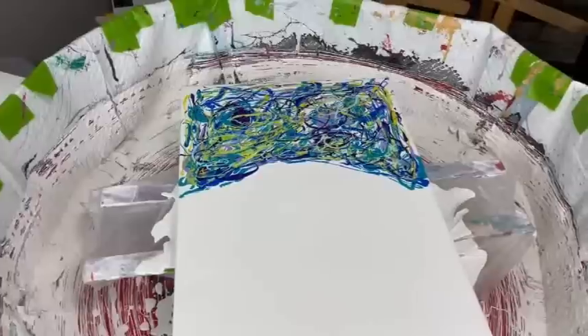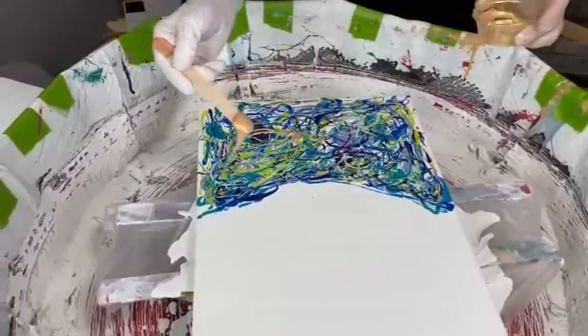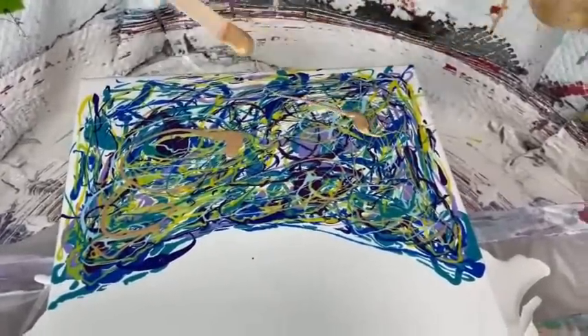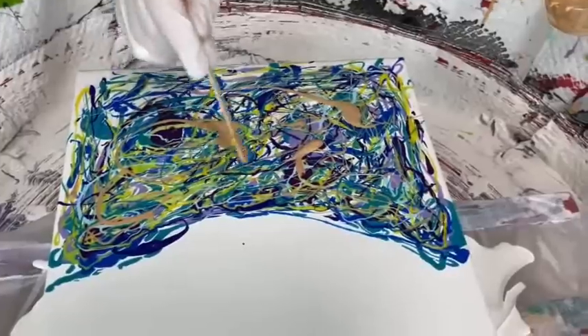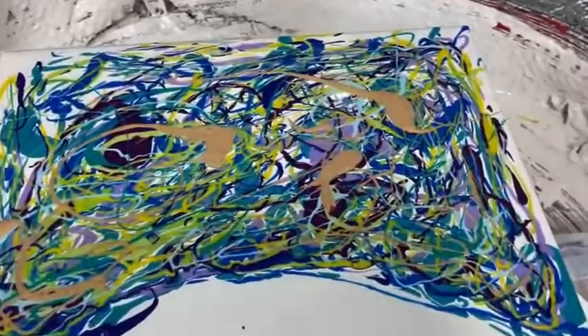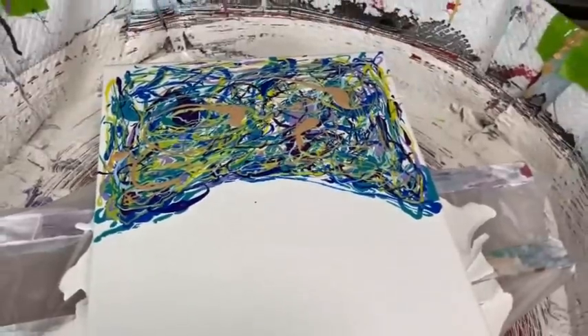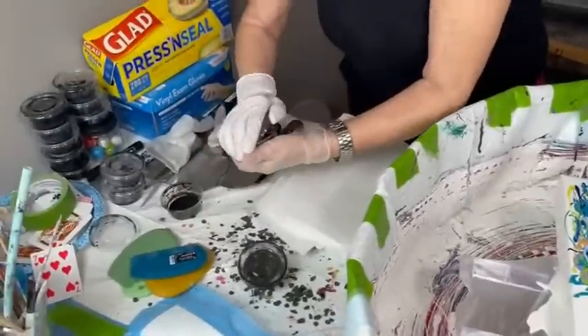Last but not least, let's add the Deco Art 24 Karat Gold. The drizzle is what Kathy uses in some different types of pours. The object is to get all the different colors of the paints all over the canvas without too much of any one color in any one area — although she does have a few blobs of gold there, which is fine. It does not hurt anything.